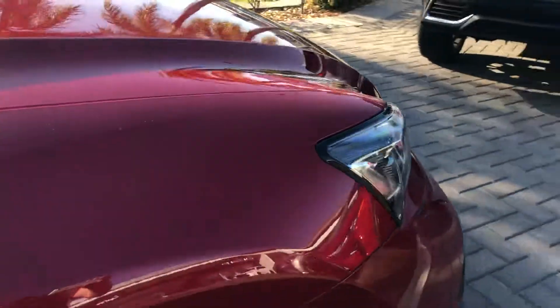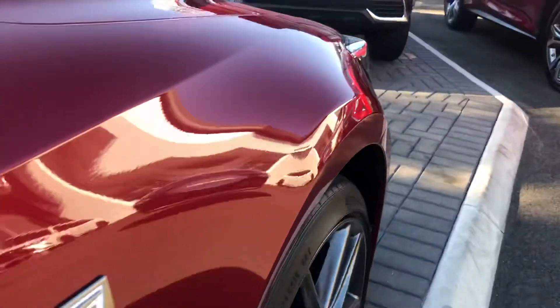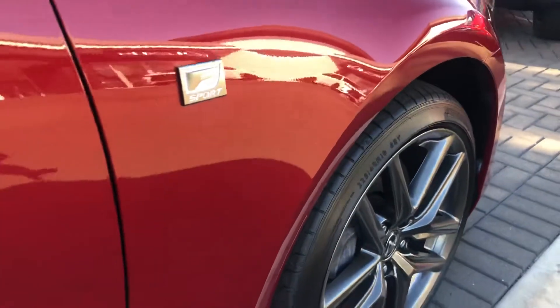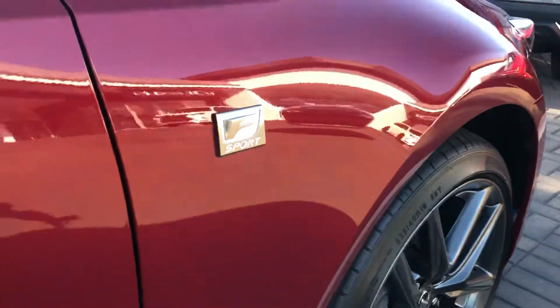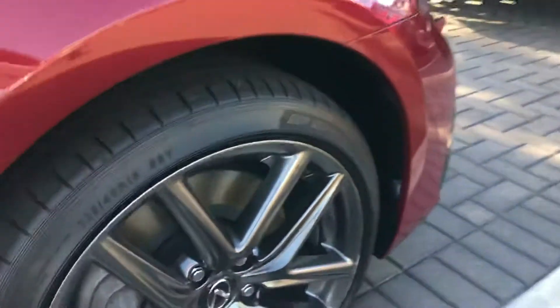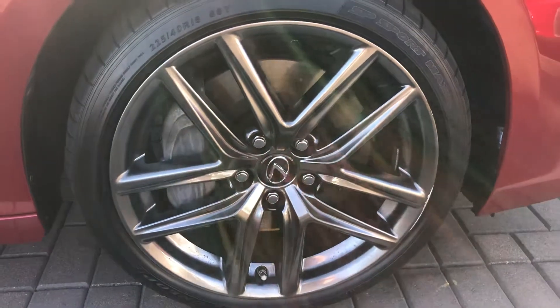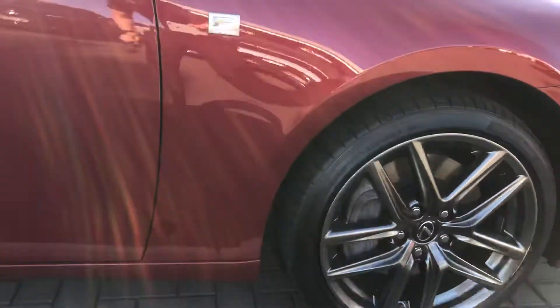Making our way around the driver's side — as you can see, the panel work is really nice, and I'll point out anything that isn't normal. We've got your F Sport badge there, and your 18-inch alloy wheels. You can see the F Sport wheels and the Lexus branding on them.